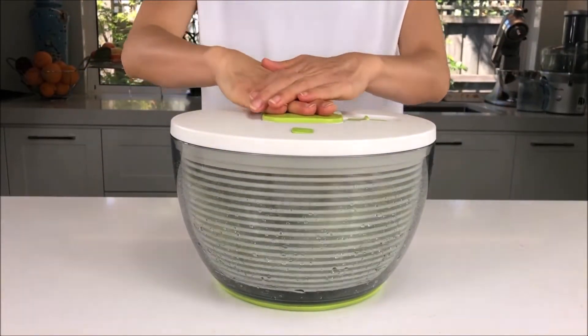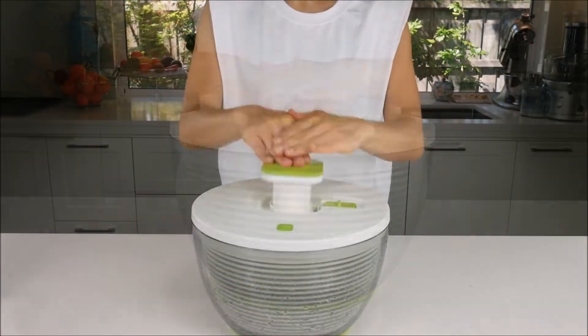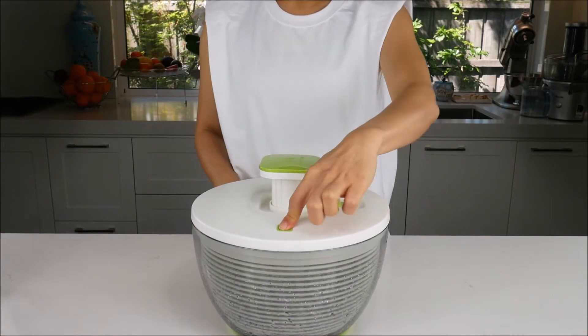Centrifugal force will direct the water outwards and down the sides of the bowl, collecting in the base for easy disposal. Press the brake button to stop the spin.